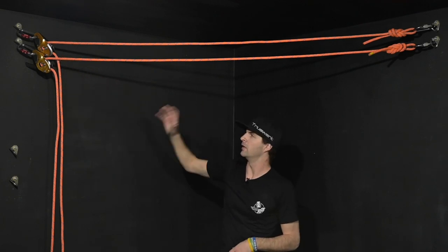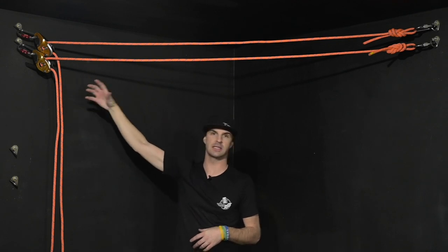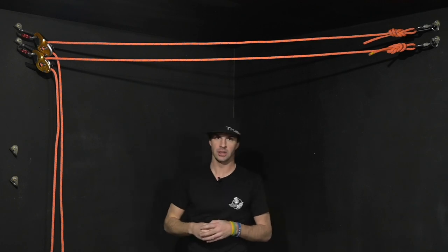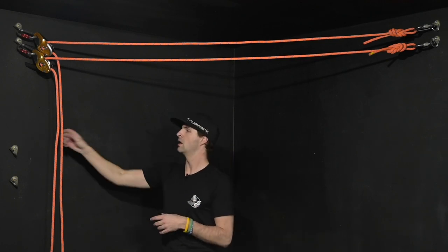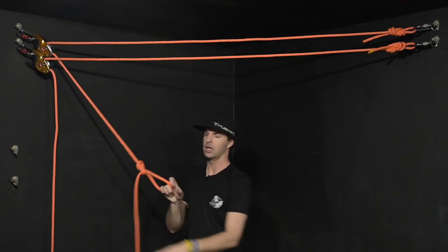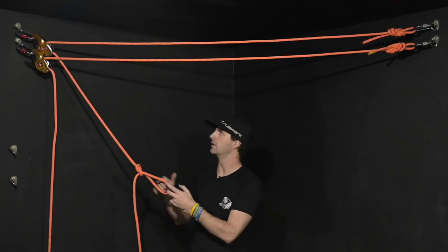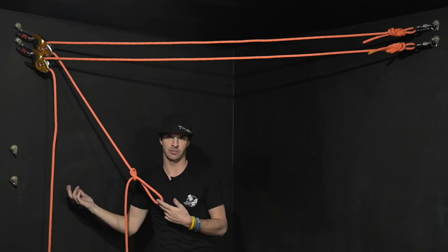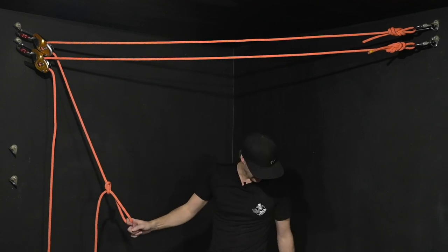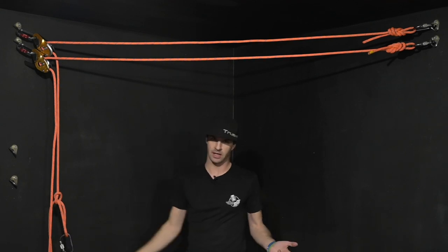What do you need to do on the control side? There are a lot of rumors saying that these need to be tied back with figure eights, figure nines, alpine butterflies — whatever the case is. At the end of the day, the manufacturer — the one that makes the gear — says all you need is a slip knot in this line about 80 centimeters to a meter from the device, allowing it to slip in the event. Then you can clip a carabiner into that, and that's all the manufacturer requires.